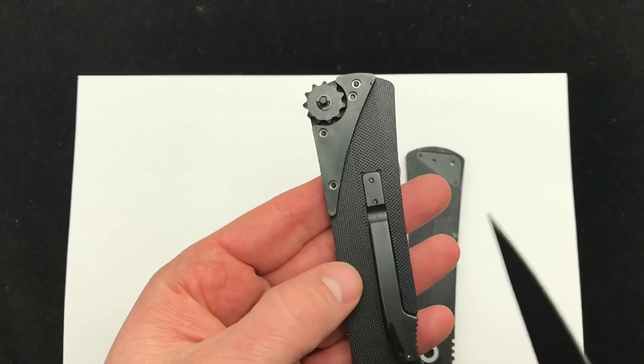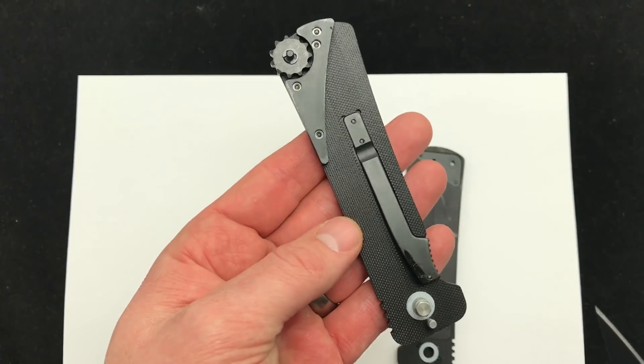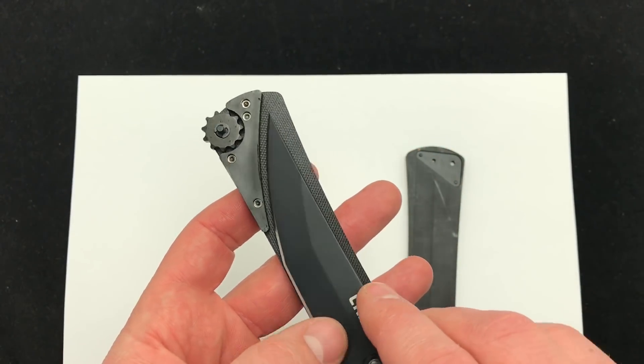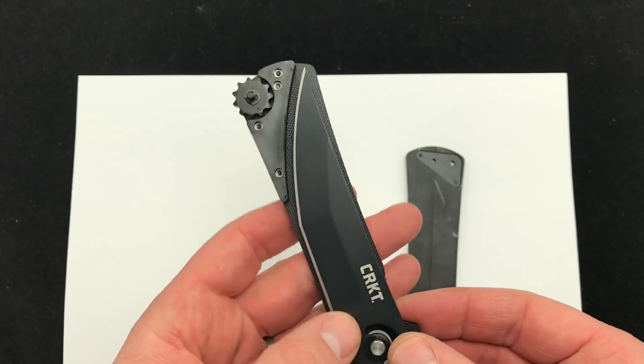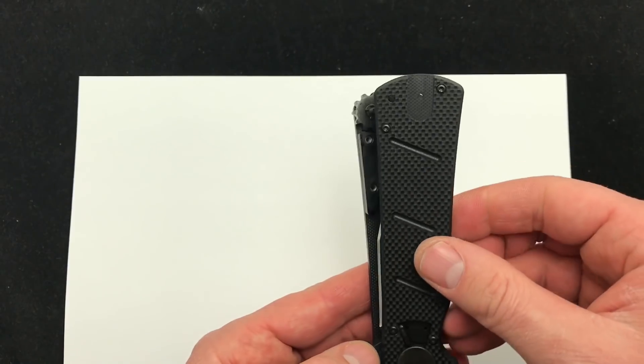No liners on this which is pretty cool, just the liner lock insert which I thought was pretty cool. Nice light blade. So put it back together — same thing, and remember you really need to push when you get this together on the pivot area of the blade.